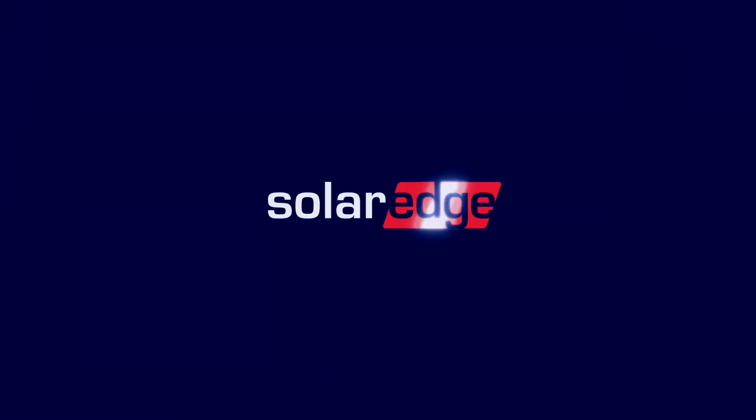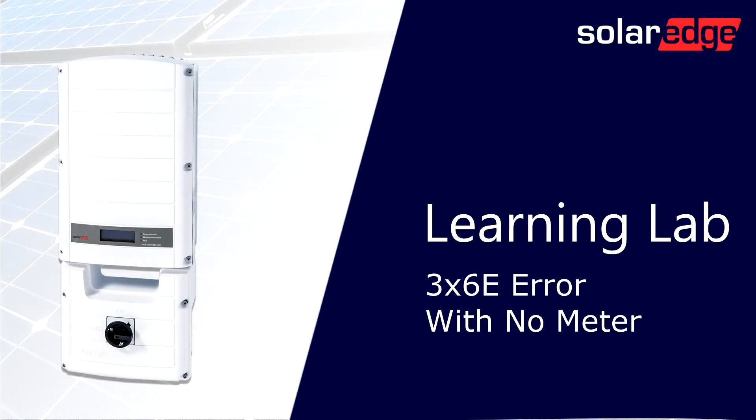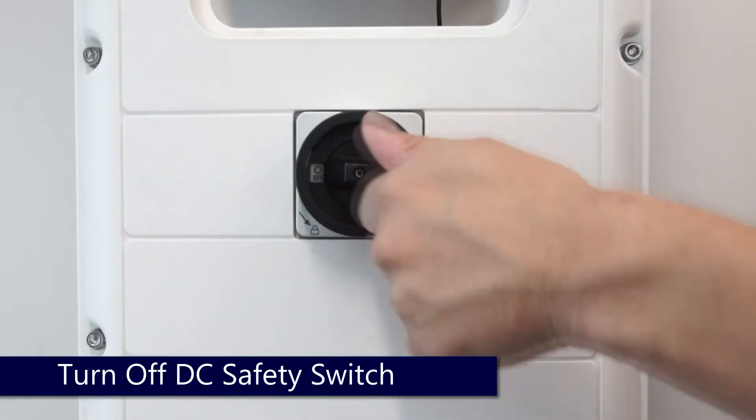Welcome to the SolarEdge Learning Lab. This video will guide you through clearing a meter communication error, or 3x6 echo, on an inverter without a meter. Prior to beginning work, it's always advised to de-energize the system.